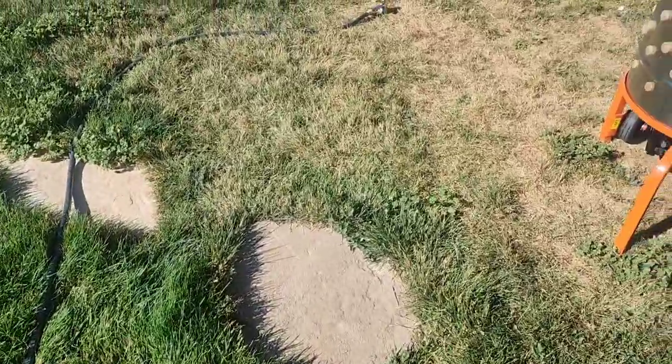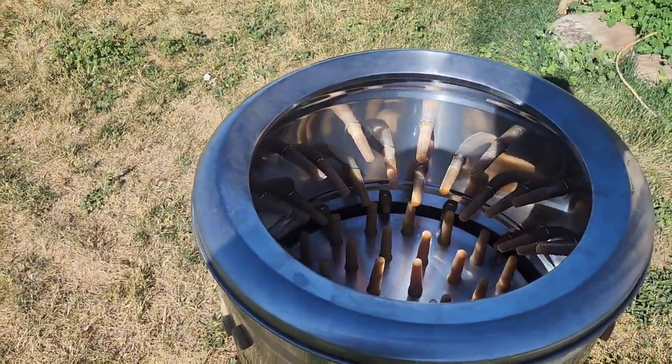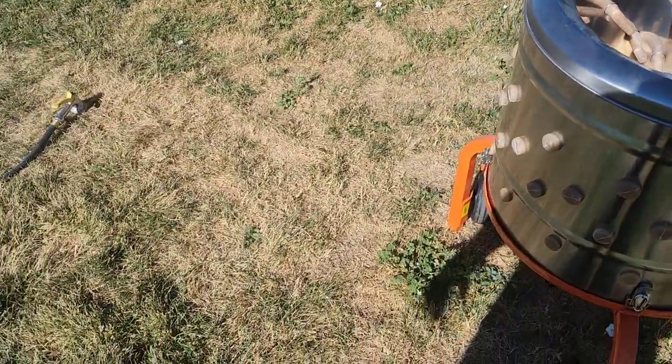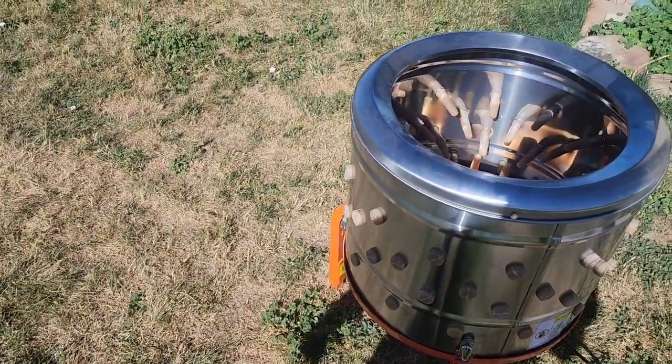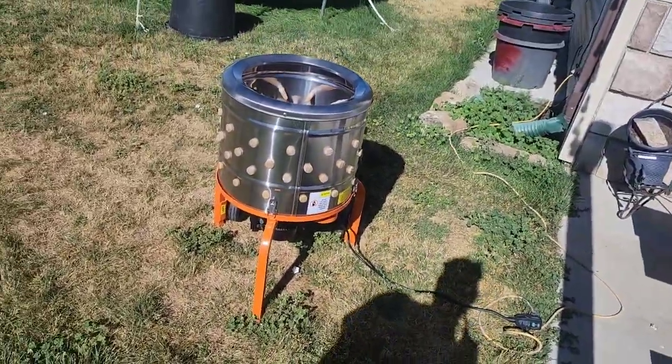That's going to vary depending on humidity and things like that. Then it will go here into the chicken plucker. I put the chicken plucker here because the grass is dying right here — it needs some water, and I'm going to be spraying a lot of water. So I figured that was a good spot for it, and the electrical plug is right over there.